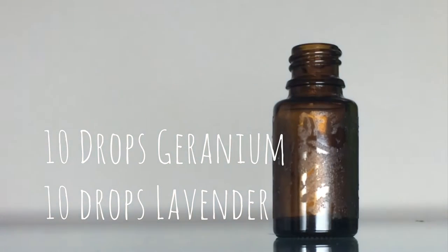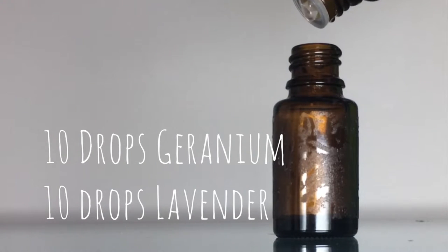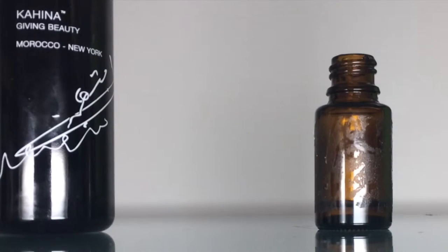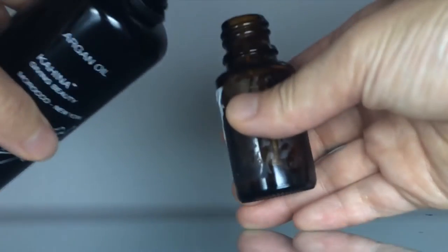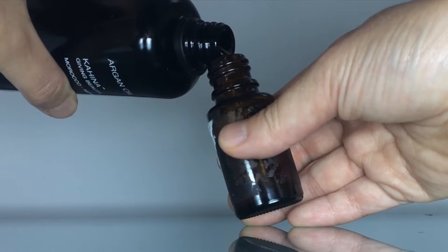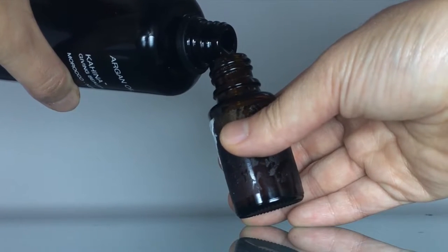Put 10 drops each of geranium essential oil and lavender essential oil into your empty dropper bottle. I filled the rest of the bottle with argan oil, which holds 15ml. I reused an empty essential oil bottle because that's what I had on hand.